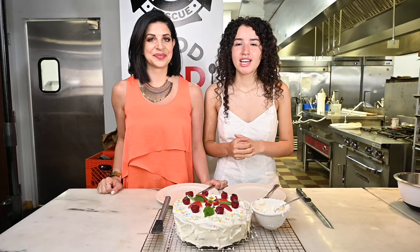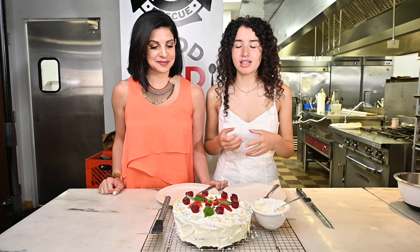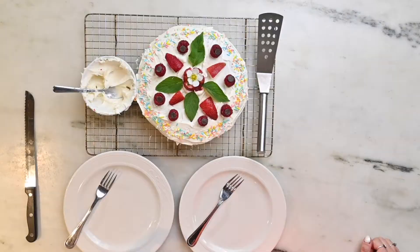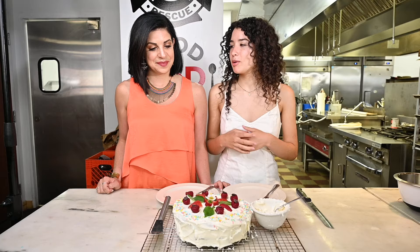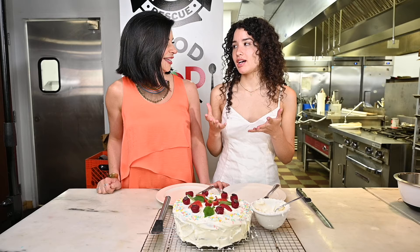We just finished icing this cake. I envisioned what this would look like in my mind last night before I went to sleep, and this is my dream coming to fruition — seeing the fruits of my labor. It is a little bit emotional for me, and I think that's a metaphor for what we're feeling as this is the last episode. So we are going to cut this and try it. This is Leandra's magical moss cake.